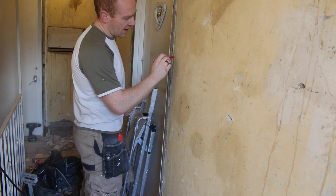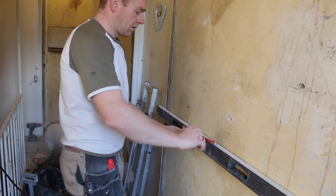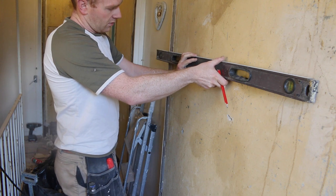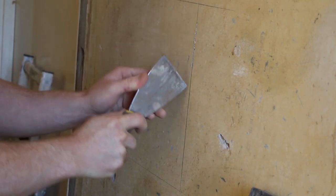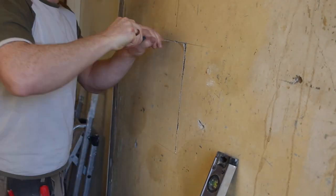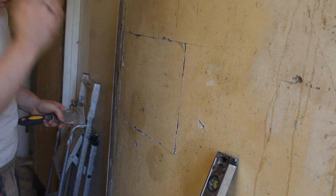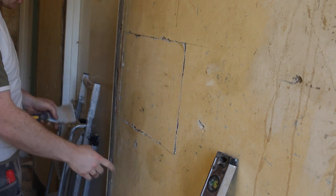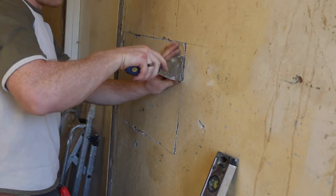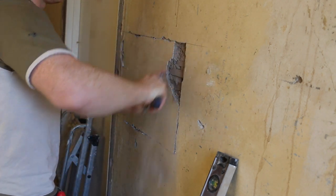So we're going to carefully cut out a section here. You obviously don't have to do perfectly level lines, but I find that if you do it's a lot easier when you come to cut the board to fit in there. Ideally you want to try and line up with a stud — I'm just over the stud here but that's fine — and I want to come across just so my board ends on a stud as well.